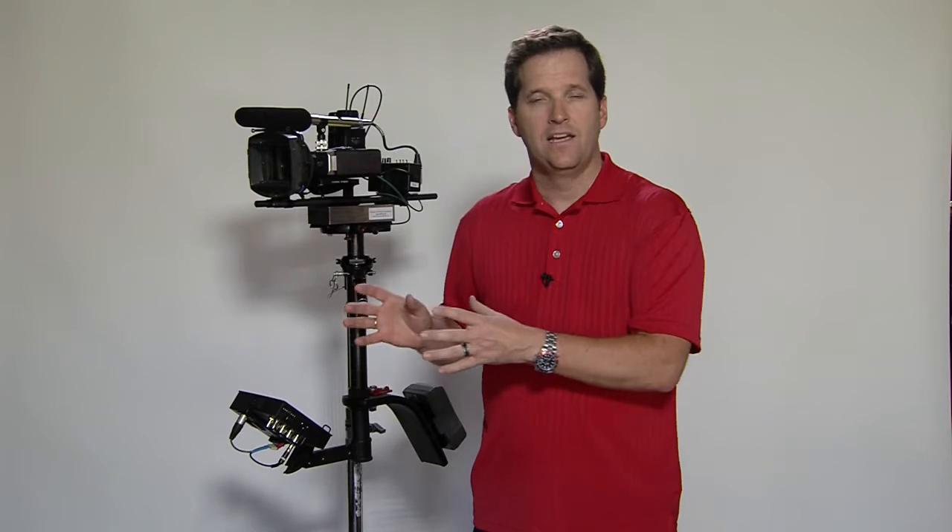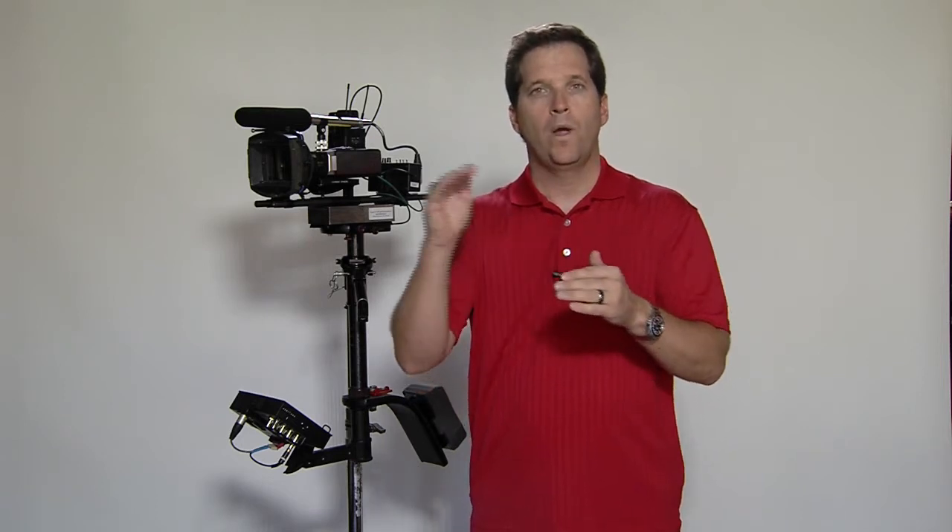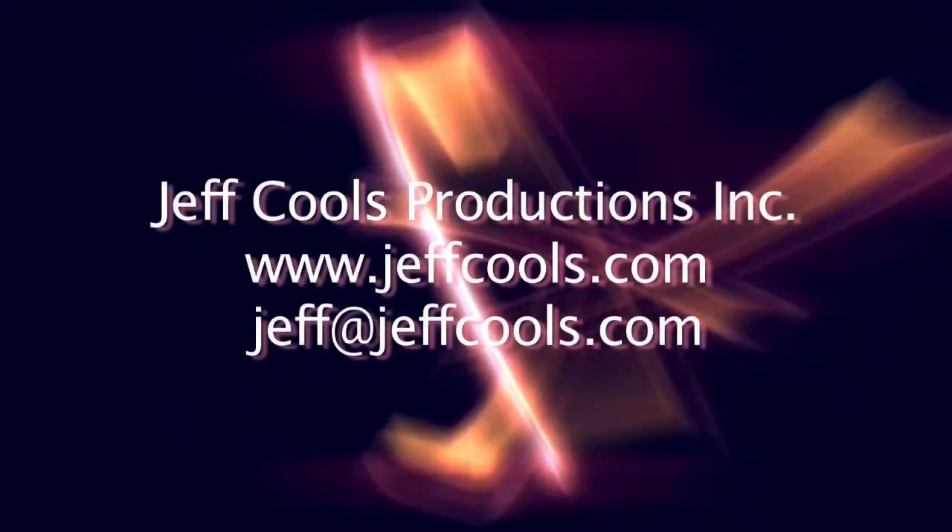So there you have it — this is our Steadicam SK. It's rated for cameras between the small HD SLR cameras, like your Canon 7D and 5D, all the way up to a camera that would weigh maybe 20 pounds. After that, we have a different Steadicam called the ProVid. Thanks for watching, and if we can help you with your production, please contact us.